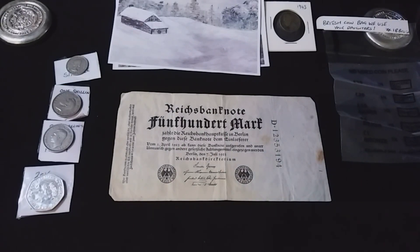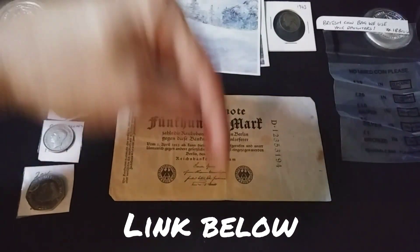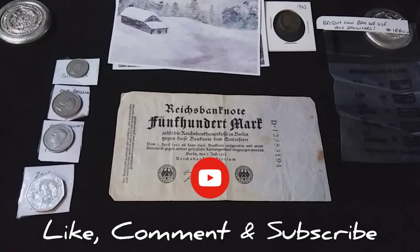And like I said, guys, if you don't know CoinWorld UK, link down there in the description below. Go check him out. You guys will not be disappointed. Alright guys, thank you so much for dropping by. If you like this video, give it a thumbs up. And if you're new, hit me a subscribe. I would love to have you around for more of these videos. Alright guys, until next time, take care.